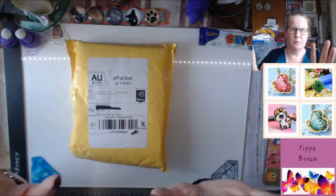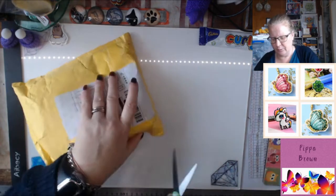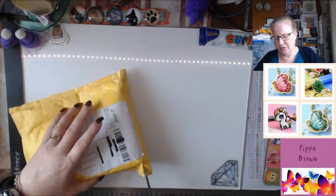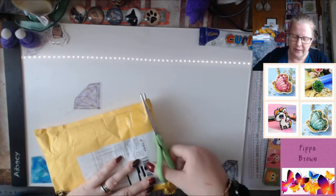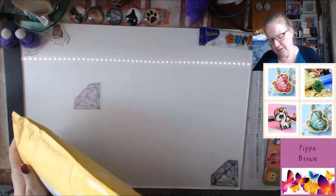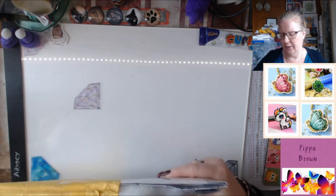Hello and welcome to my channel. This is something I was waiting a little while for. This is one of the last items I ordered off AliExpress before they closed for Chinese New Year and then everything shut down.